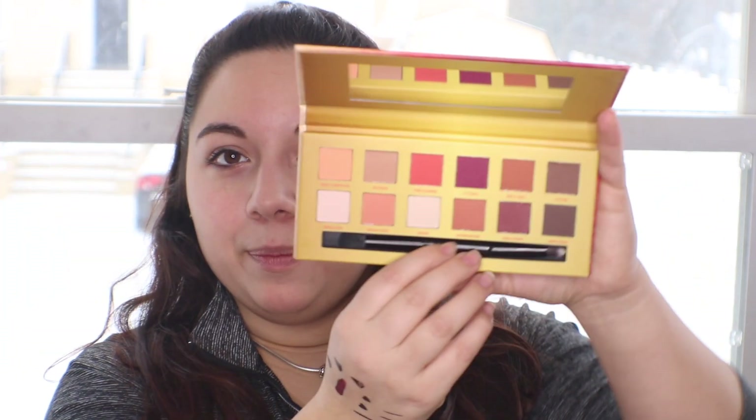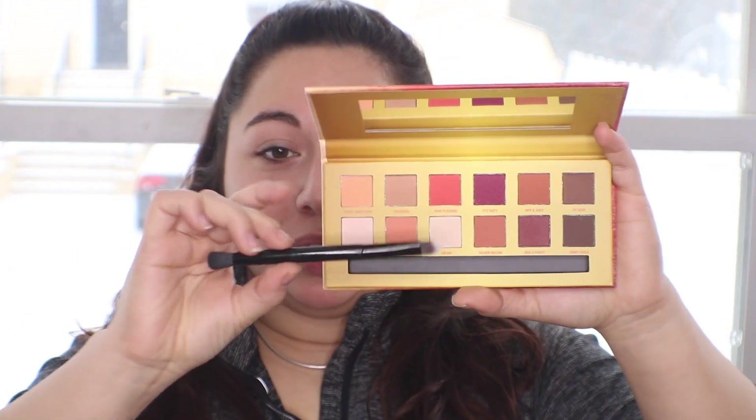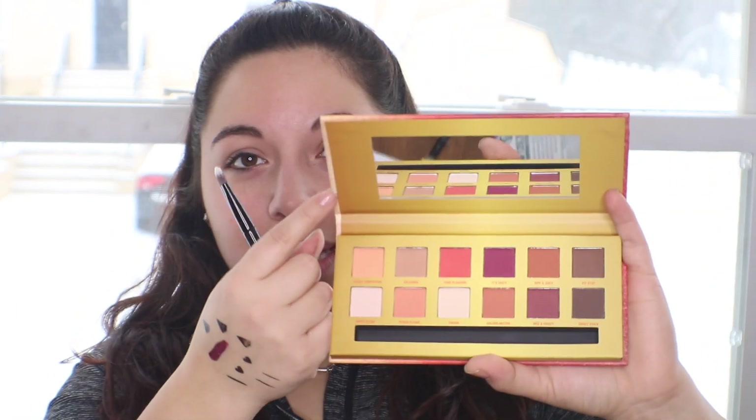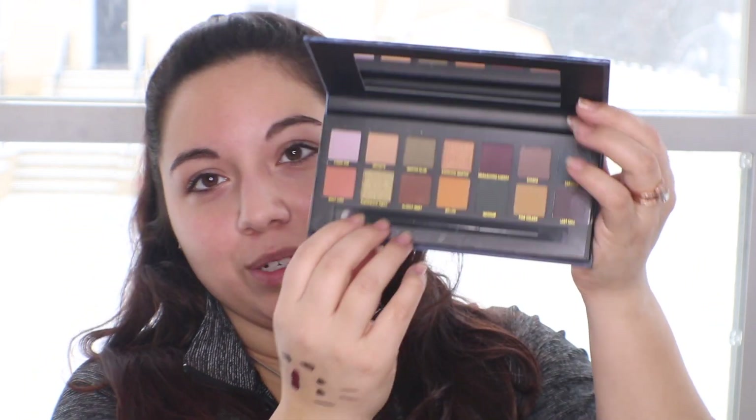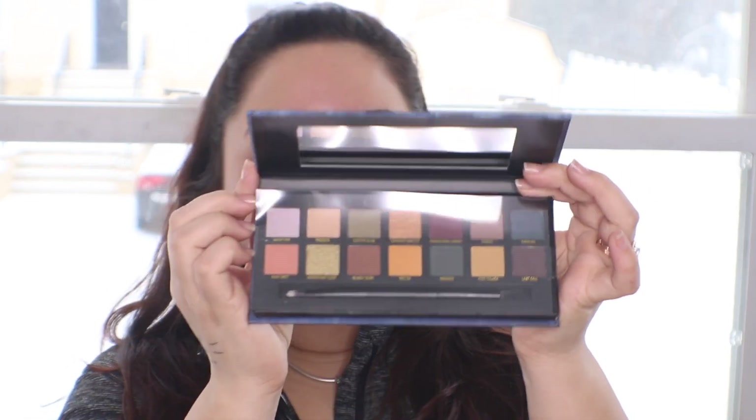Then there's the Life's a Peach eyeshadow palette, subtitled The Sweetest of Peaches. This is a pressed pigment palette — they make sure to say that right on the top. With pressed pigment eyeshadow palettes it does tend to leave a stain; I'm not sure if this will have the same effect but I'll see when I test it out. When I open it up, the colors are nice — nothing I really have yet. There are a lot of warm tones on one side, more cool tone colors on the other, and a nice little purple. It comes with its own little brush and a mirror, which is really nice. Then there's the On the Rocks Neutrals on Ice eye color palette, which is very similar to the Anastasia Beverly Hills Subculture palette — you can tell the color layout is the same. It also comes with its own brush and mirror.